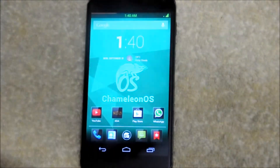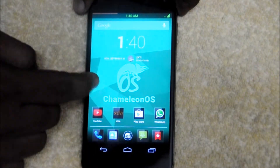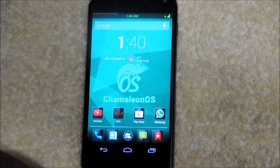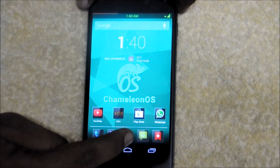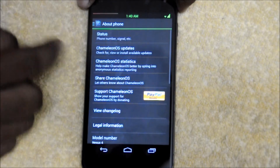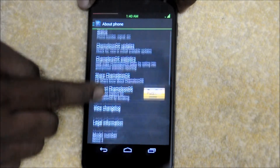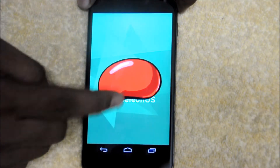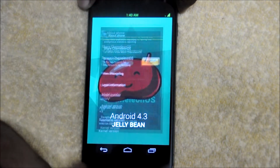Hi friends. Today I am going to show you a custom ROM called Camelon OS for the Nexus 4. We had a lot of custom ROMs that are based on 4.3 but almost all of them look alike. But this one is a bit different from the other custom ROMs out there. This ROM is based on Android 4.3 Jelly Bean and is still in beta, so you can expect some bugs.